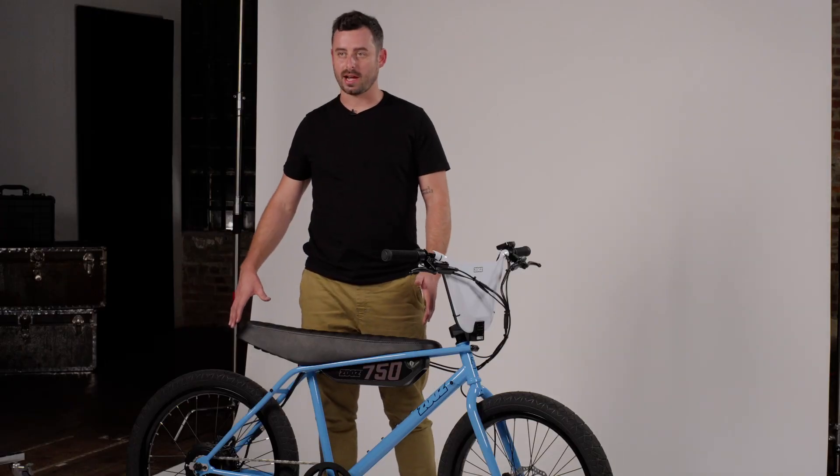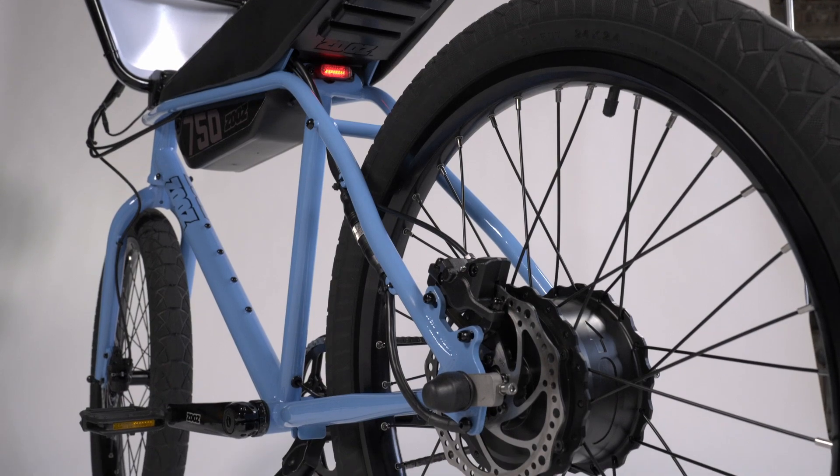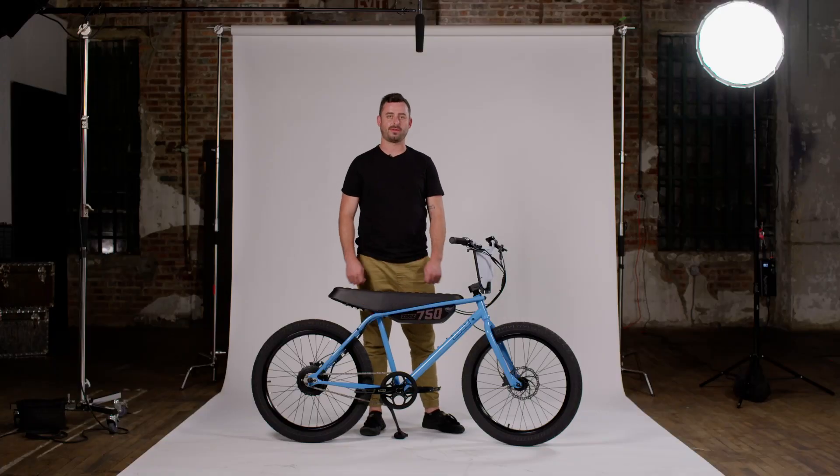The patented seat design also conceals all of the electronic components and the visual mass of the battery to keep all of the connections out of view.